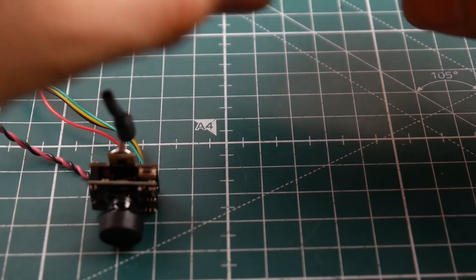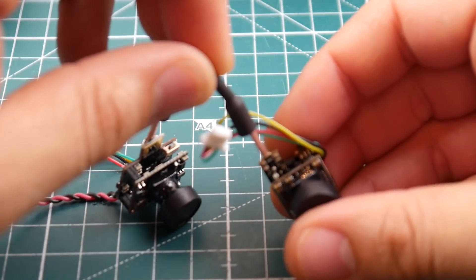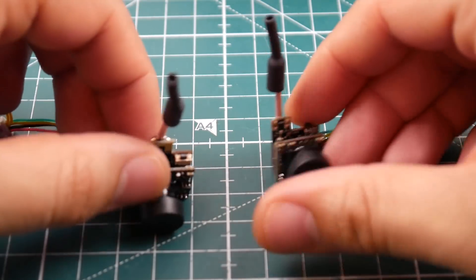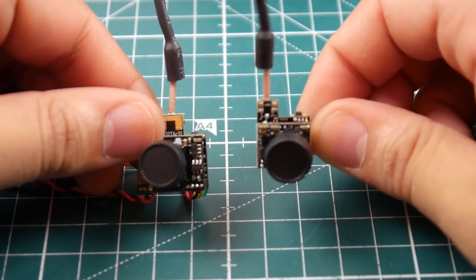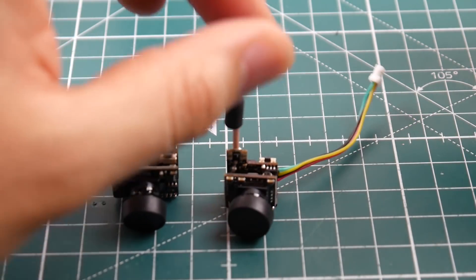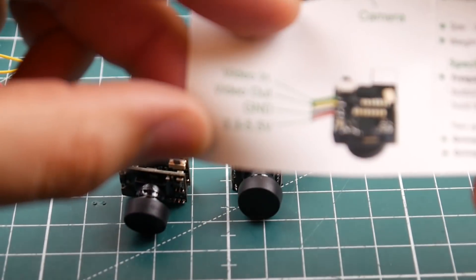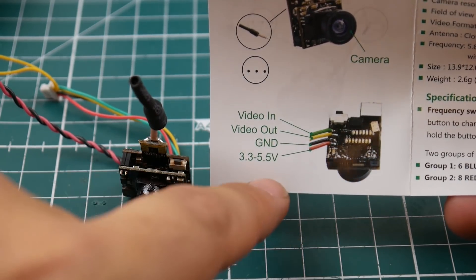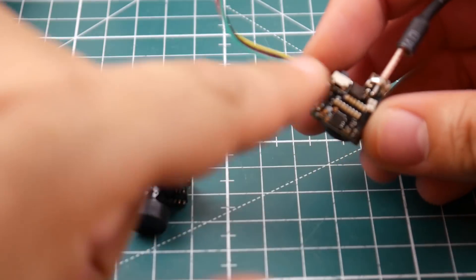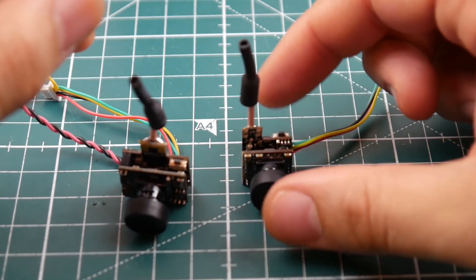Let's check the other one with video in and video out. I really like how they have the dipole antennas already soldered on — I don't have to worry about ruining an IPEX port, which is very annoying when they get damaged. This one's only feature beyond the camera is video in and video out, and I believe it's just a 25 milliwatt output. It's a 48-channel VTX, 600 TVL. It has LEDs on the back to tell you what channel you're on, so try not to lose the manual.